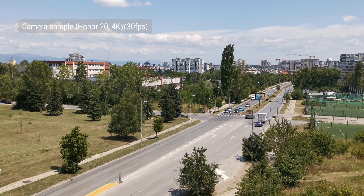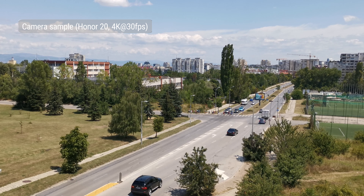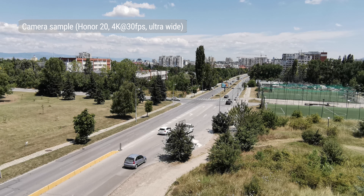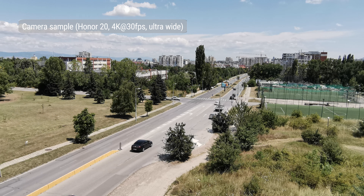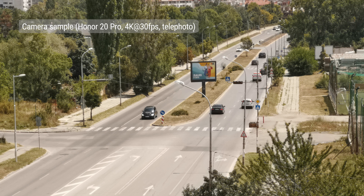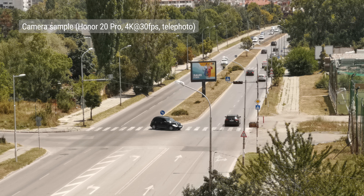On the Honor 20, the main camera's 4K footage has good dynamic range, nice contrast, and low noise, but the level of detail seems to be a bit less than on the Honor 20 Pro. The same can be said for its ultrawide footage — it's comparable to the Honor 20 Pro's except for the resolved detail, which is just average. Videos from the telephoto camera on the Honor 20 Pro have a natural rendition and well-balanced sharpness, but you can expect less detail and slightly darker exposure compared to the main camera.